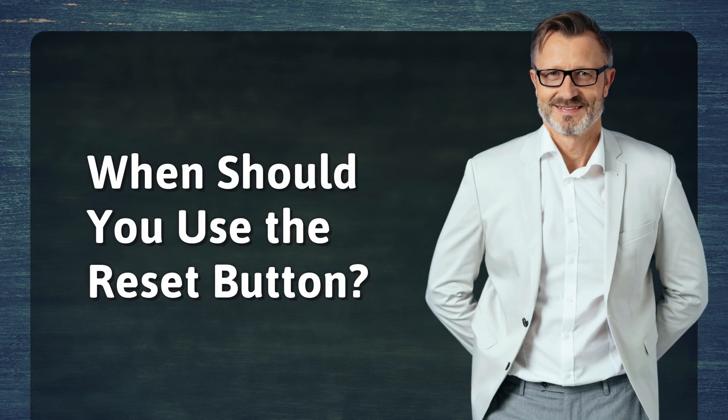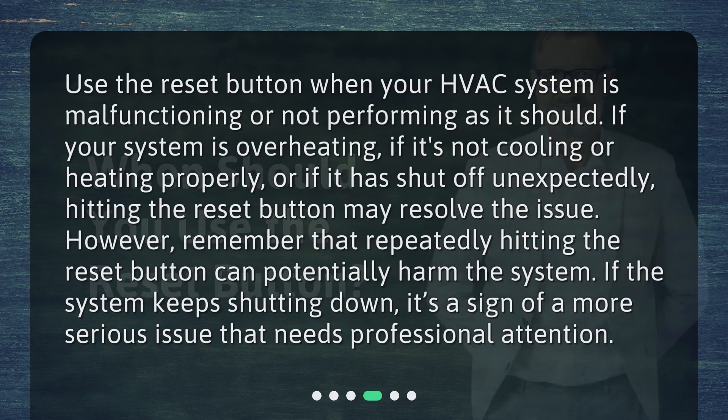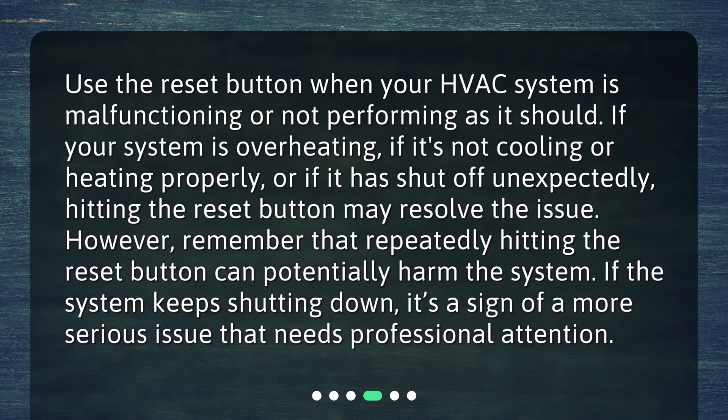When should you use the reset button? Use the reset button when your HVAC system is malfunctioning or not performing as it should. If your system is overheating, if it's not cooling or heating properly, or if it has shut off unexpectedly, hitting the reset button may resolve the issue. However, remember that repeatedly hitting the reset button can potentially harm the system. If the system keeps shutting down, it's a sign of a more serious issue that needs professional attention.